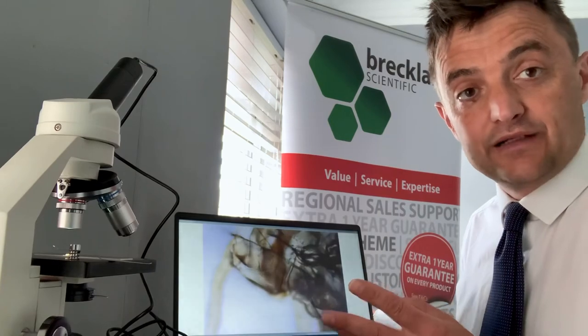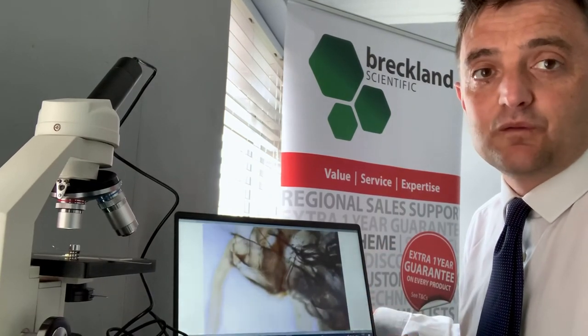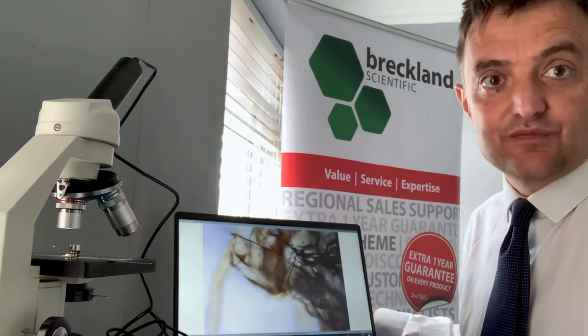Have a look at it in our catalogue - you're going to be amazed at the price you can get these for. It's the Kern eyepiece camera, available in 1.3, 3, or 5 megapixel versions.